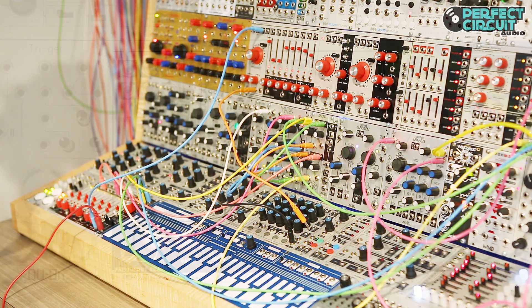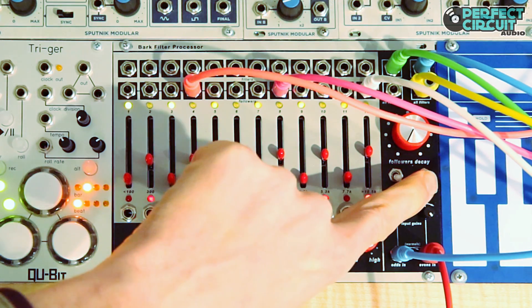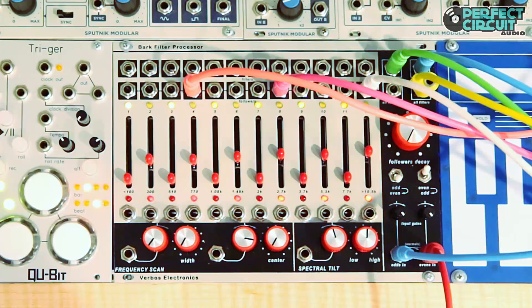I'll turn on the spectral transfer from even to odd. And now we hear the spectral energy from my voice controlling the spectral profile of the saw wave. I'm going to go ahead and turn down the even frequency bands so we hear the filtered saw wave.